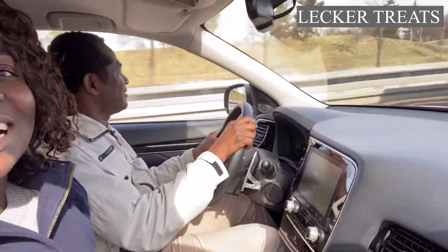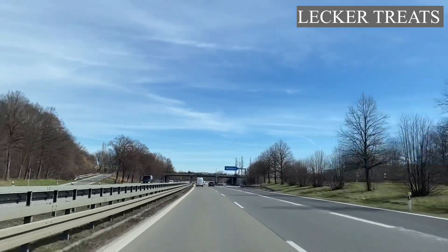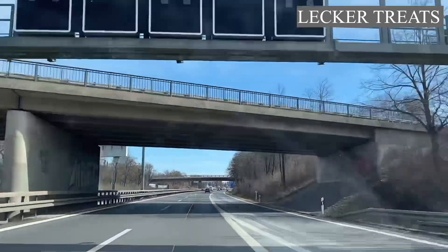We are on the highway now driving to XXXLutz. In searching for cookware I have been to several stores and also checked online. We went to Karstadt, we also went to WMF — they have really good stuff as well. But for today we are going to get cast iron. In German it's called Gusseisen. Let's get shopping!